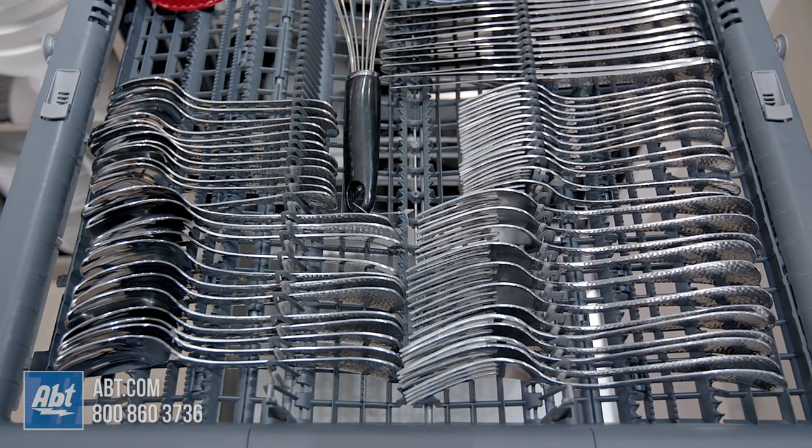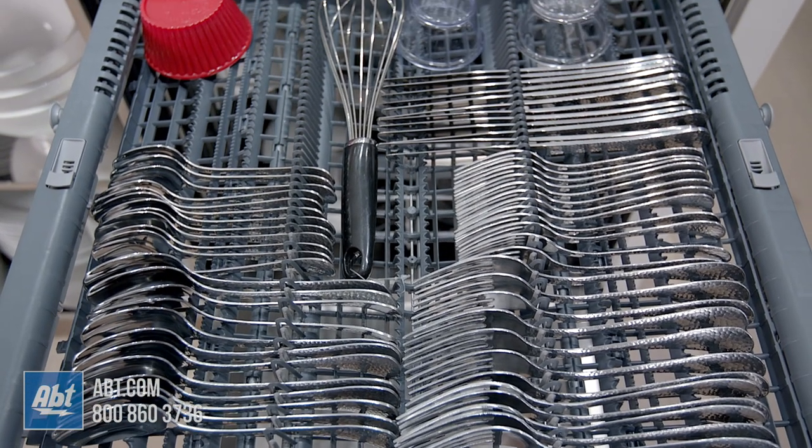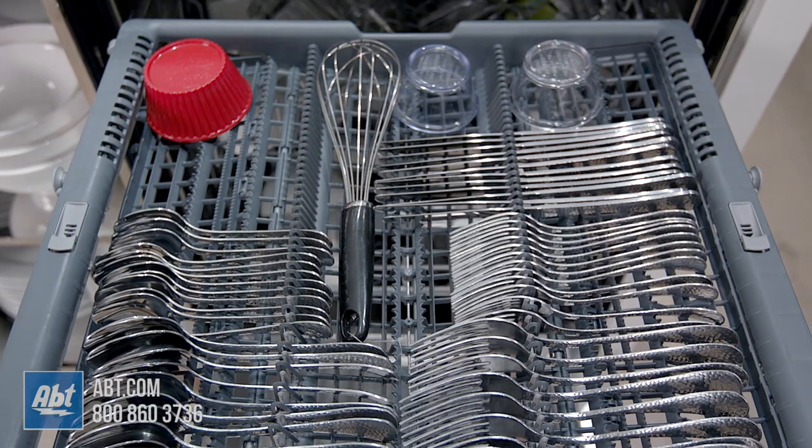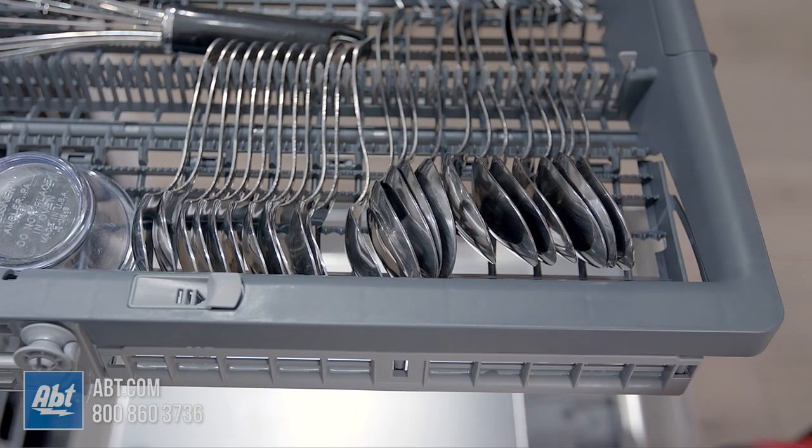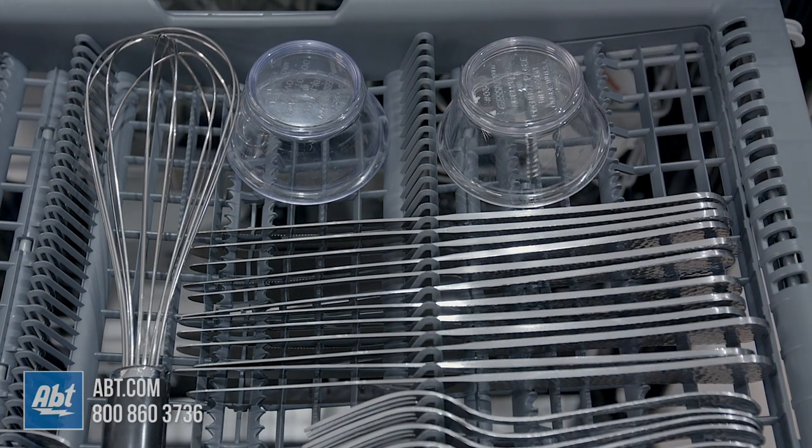Every 800 and Benchmark series comes with our third rack with expanded wings on both sides, which easily lower to provide you extra height for ramekins, measuring cups, and large utensils.